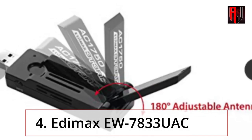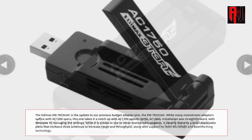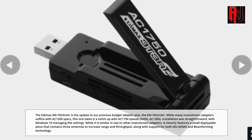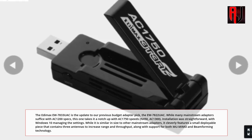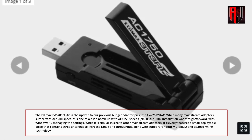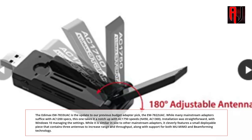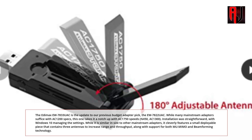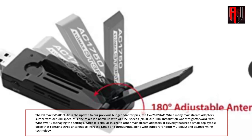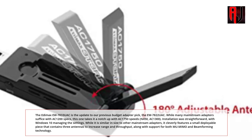4. EDIMAX EW7833UAC — the best midrange USB Wi-Fi Adapter. The EDIMAX EW7833UAC is the update to our previous budget adapter pick, the EW7822UAC. While many mainstream adapters suffice with AC1200 specs, this one takes it a notch up with AC1750 speeds, N450, and AC1300. Installation was straightforward, with Windows 10 managing the settings. It features a small deployable piece containing three antennas to increase range and throughput, along with support for both MU-MIMO and beamforming technology.